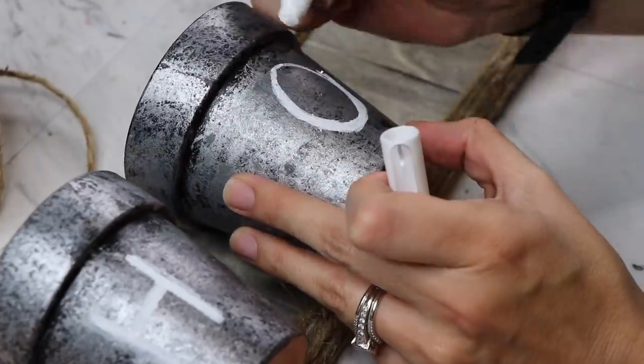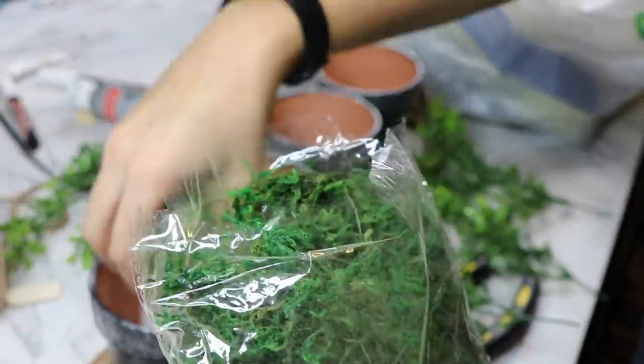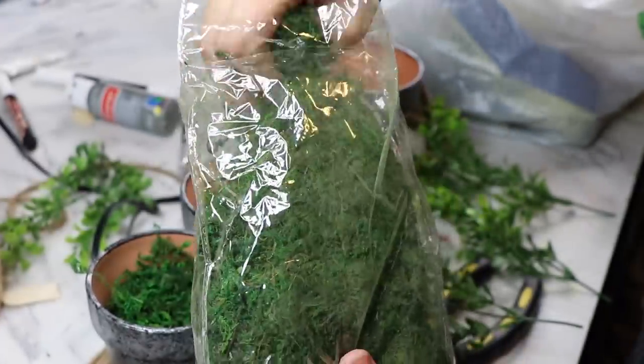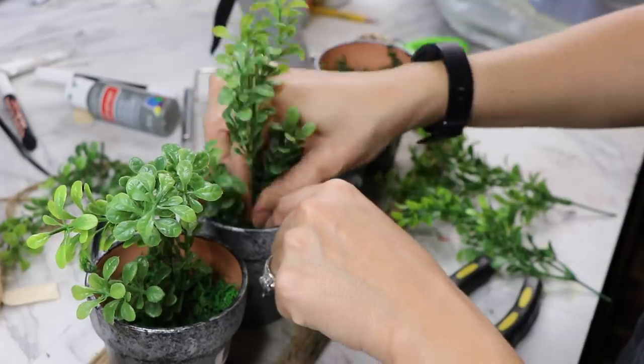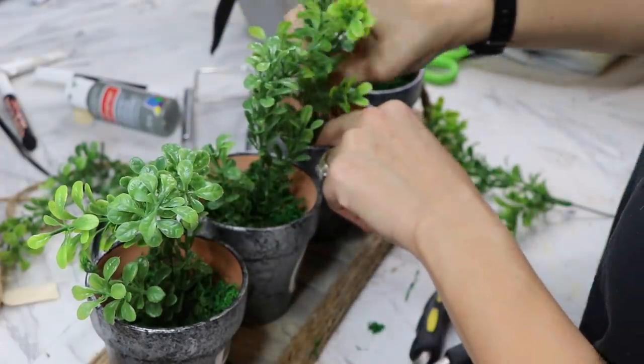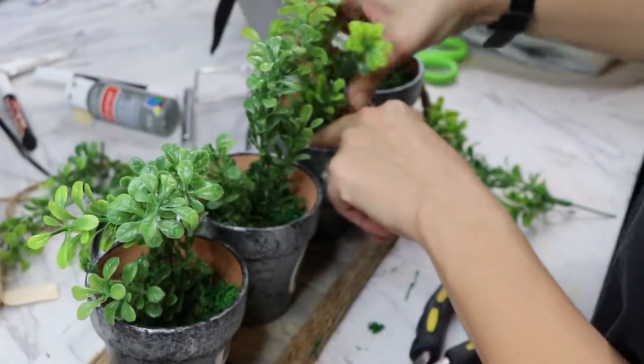I also added some pieces of floral foam inside of the pot, added some of my moss, and then some greenery from Walmart.